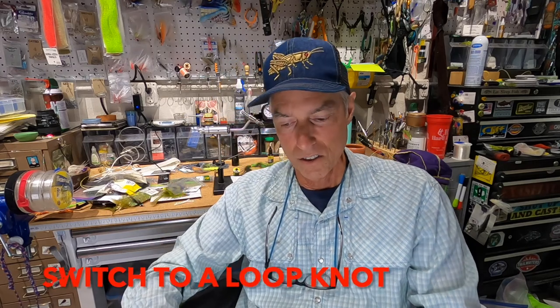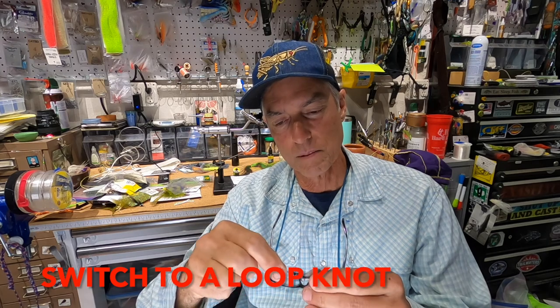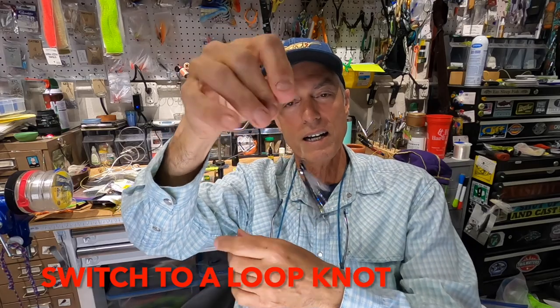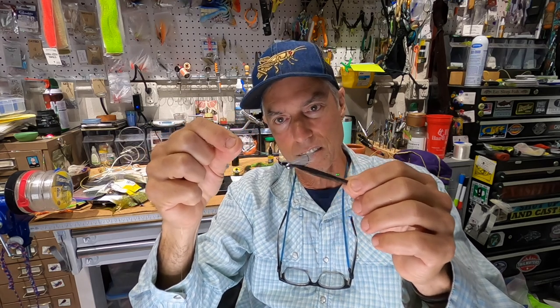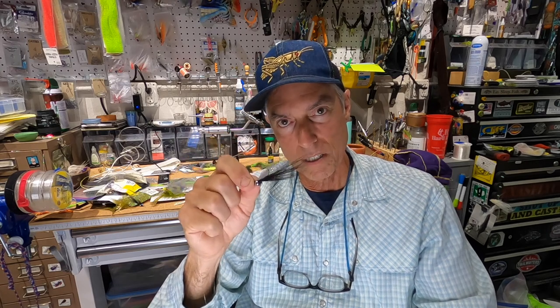Number two: change your knot to a loop knot — and I always do this when I'm going after something that's not carp. The loop knot, as you can see, will add a whole lot of action to the fly. Not only will your strips be faster, but when you pause, it does a little jiggle that is very enticing. Find a loop knot you like that has good strength to it, and go to the loop knot.